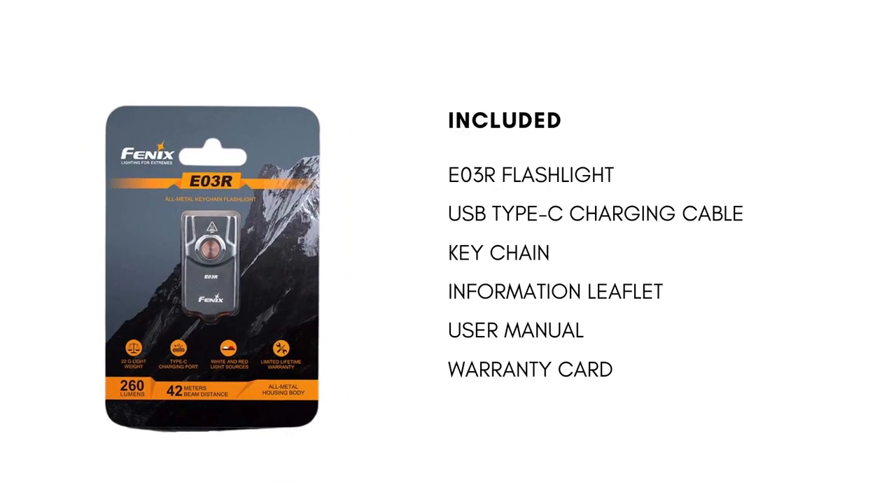Let's take a look at what you get inside the box. You get the E03R flashlight, the USB Type-C charging cable, a keychain, an information leaflet, user manual, and also the warranty card.